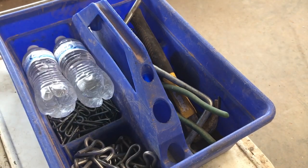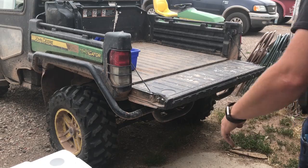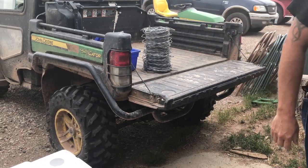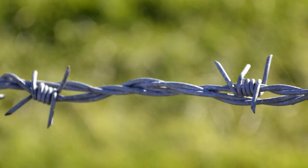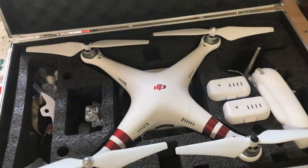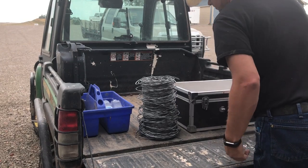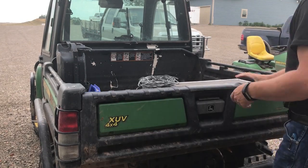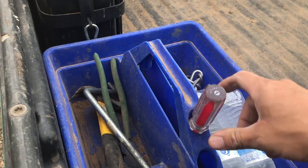I'll also throw in a couple bottles of water — always important to stay hydrated. Our toolbox goes in the back of the Gator along with some smooth wire for repairing fence. We use smooth wire for patching rather than barbed wire because it's a little easier to work with and it won't bite you like barbed wire will. Coming with us on this trip to the back few thousand acres is the drone for those wonderful aerial shots. Another tool we'll definitely need is a flathead screwdriver for twisting the T-post clips.